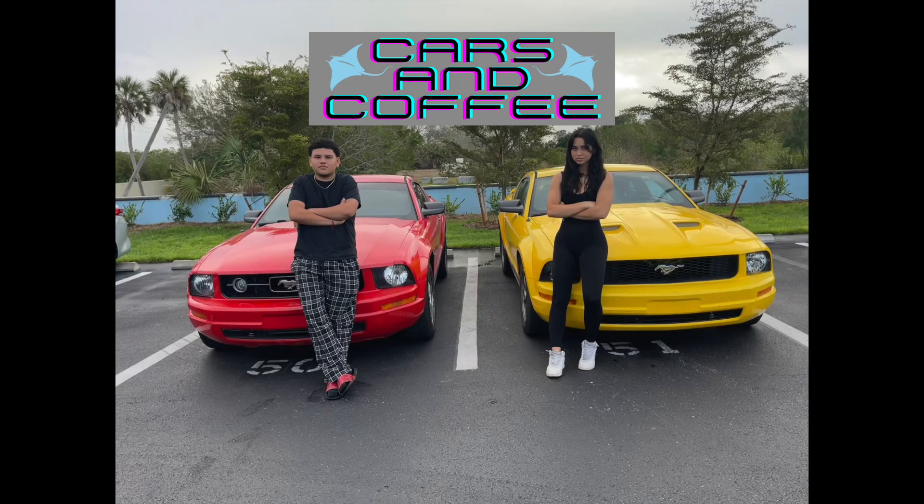What's up, Manta Rays? Welcome back to Cars and Coffee. I'm Mia. I'm Steven. And today, we're going to be going through the process of how an internal combustion engine works.